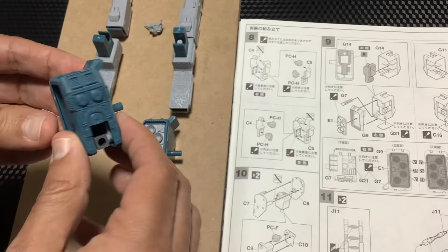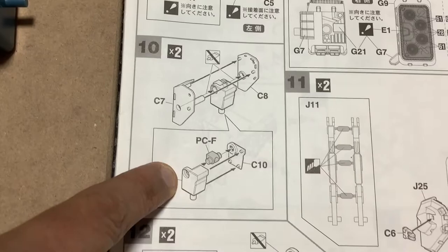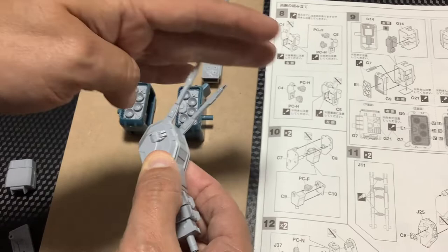Yo ya estuve revisando e investigando. Falta que le ponga su pintura y todo, pero así es como queda armado. Luego vamos a la sección 10 — tampoco es difícil, pero sí tuvo que usar pegamentos. Las secciones 10, 11, 12, 13, 14 y 15 corresponden a esto — que es la parte donde sería el hombro con los cañones. Ya se puede mover.